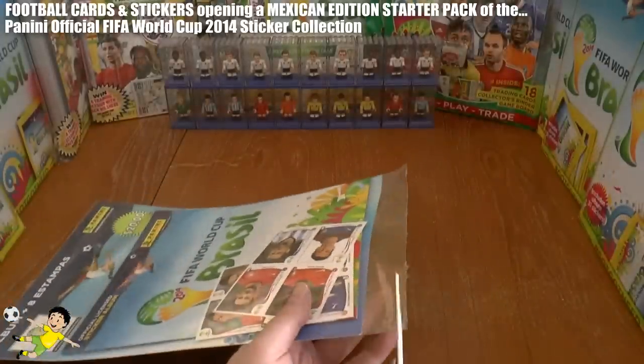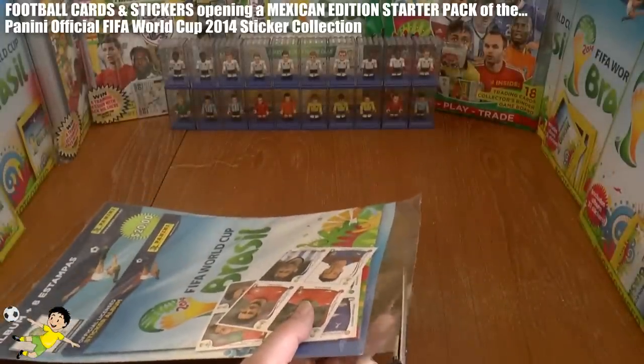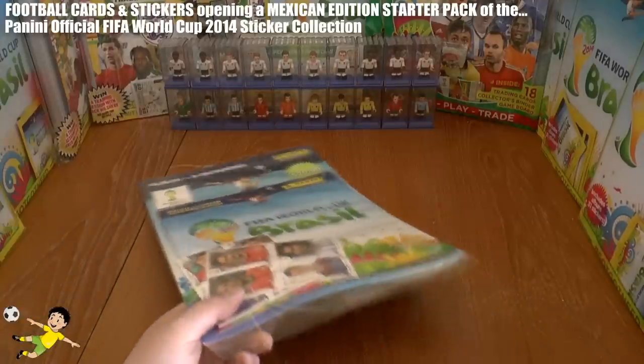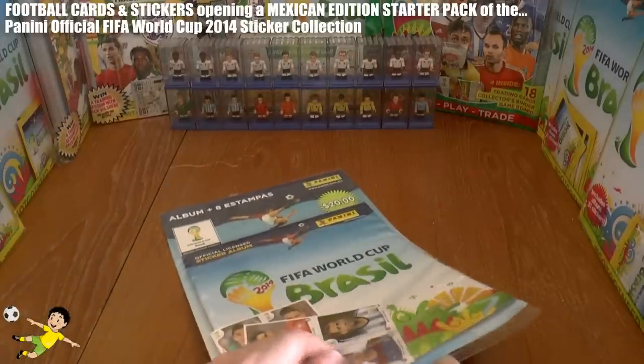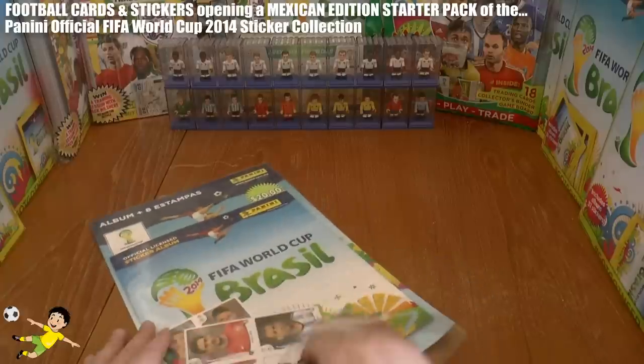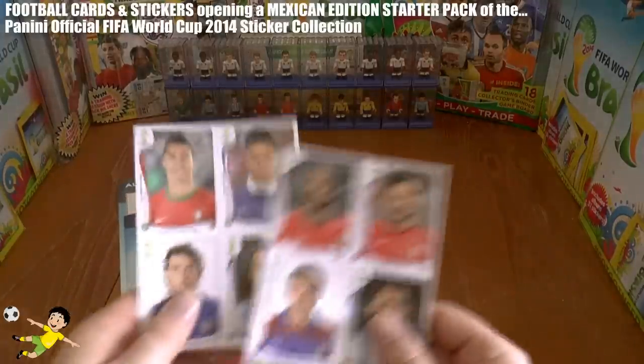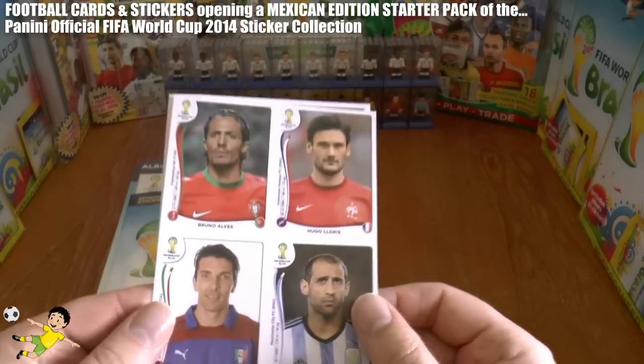So without further ado, let's slip this starter pack open at the bottom and have a look. As you can see there'll be no surprises, but first up we have the 2 sets of 4 sticker sheets.